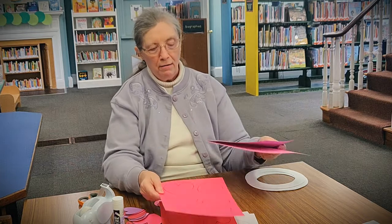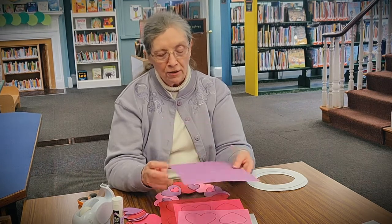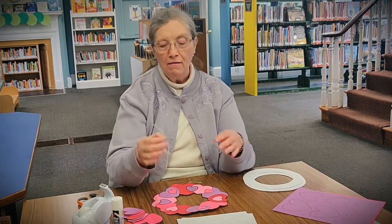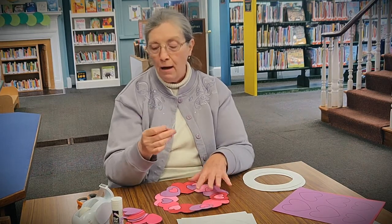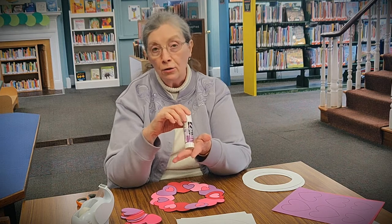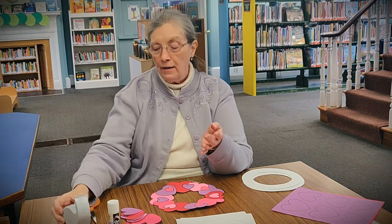You'll have four sheets of hearts in four different colors: red, a bright pink, a light pink, and a purple. Each one has three different sizes of hearts, so you'll have a lot of different hearts to cut out and work with. You'll also have a piece of string to make a hanger so you can hang up your wreath. In addition to what is in your kit, you're also going to need some glue — either a glue stick or white glue — some Scotch tape, and your scissors.